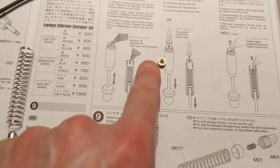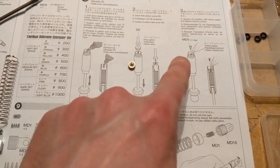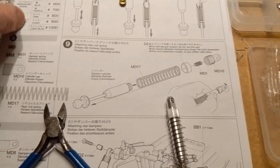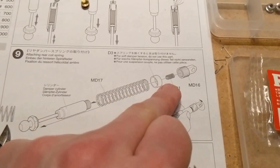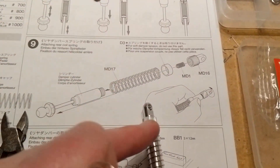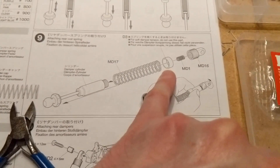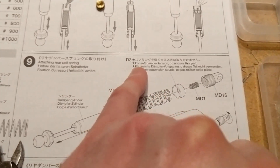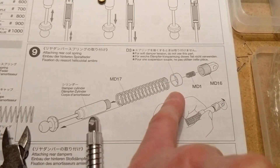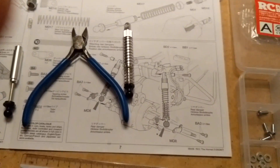You insert the plunger at the top and screw it in to tighten it. Then there's a big screw that goes over the top — a tiny little screw goes inside, and then the cap goes on. There's a small space if you want to use soft damper tension, but I'm not using that part on mine.